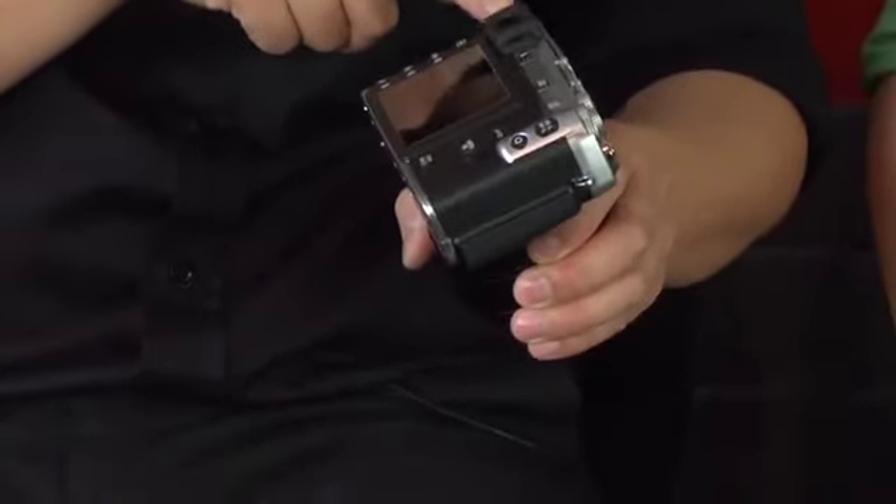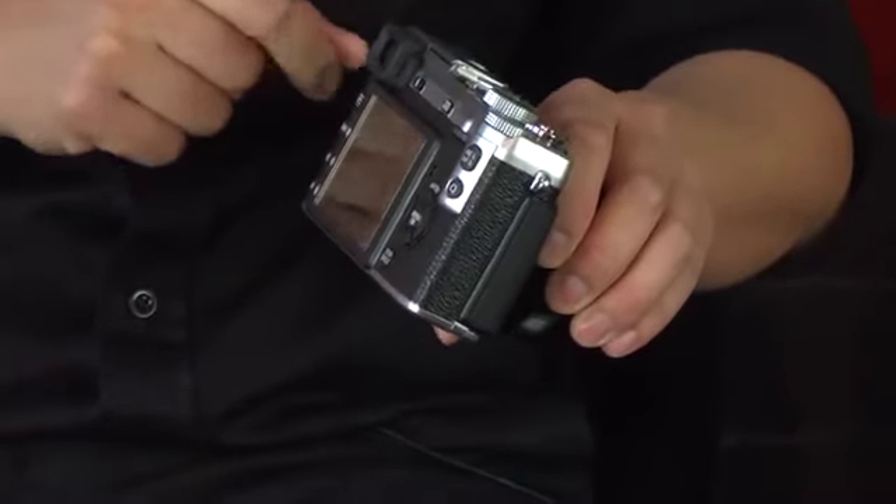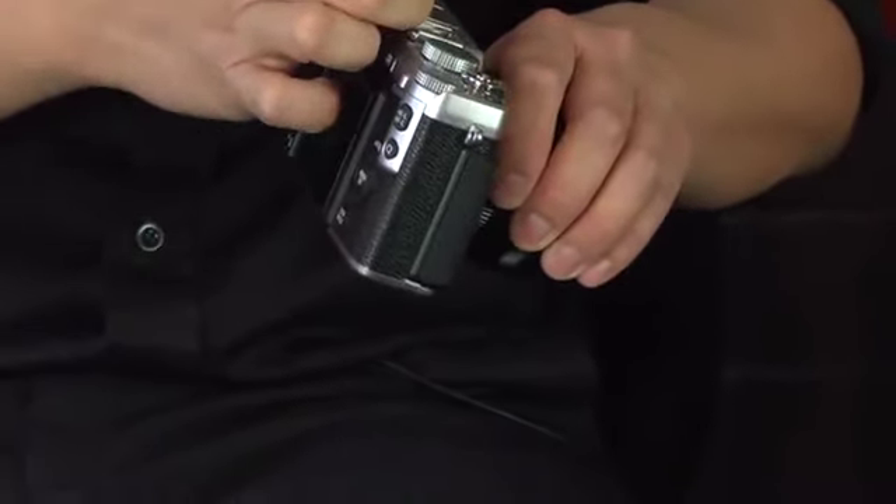On the back, you'll notice there's now a diopter adjustment, just like the X100. The reason for that is because without the sliding lens magnification that the X-Pro1 has, we can now fit that piece into this camera. For someone like myself who wears glasses regularly, I don't always want to wear them when I'm shooting, so that diopter is certainly helpful.